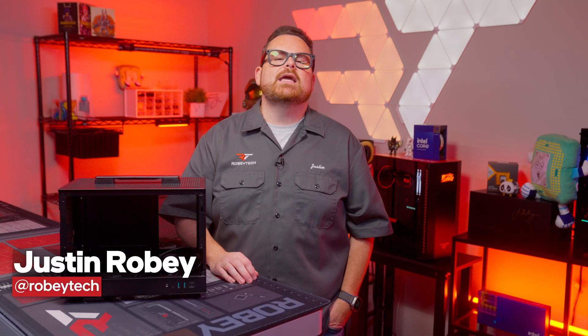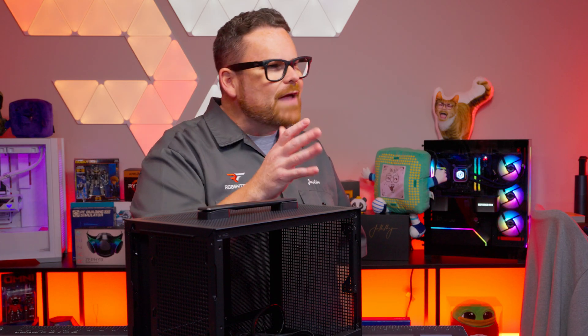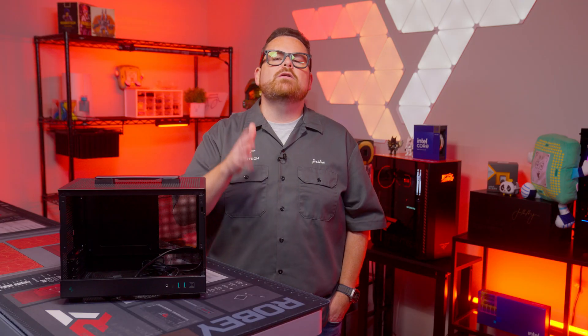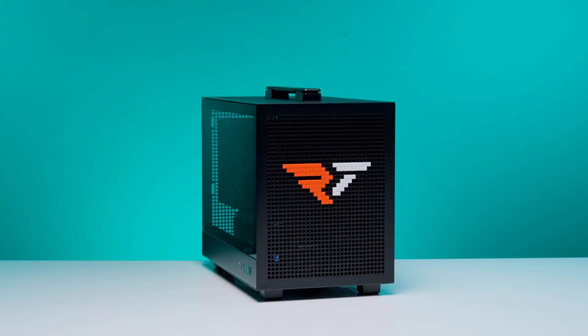After a long drought, many ITX cases are getting their day in the sun with the Robitech Ultimate Review Treatment. We've built them on a live stream, reviewed a handful of them, and we've even taken them on the road with us. And today we continue that trend with another small form factor case — the Deepcool CH-160.